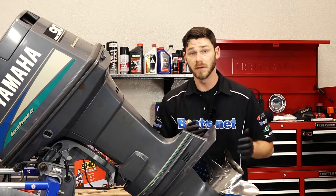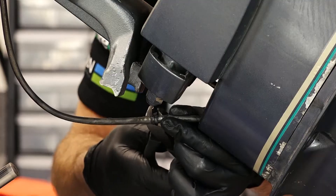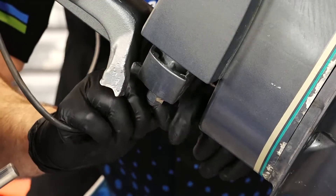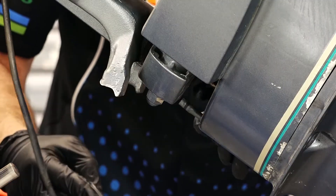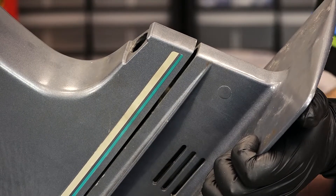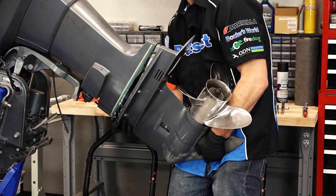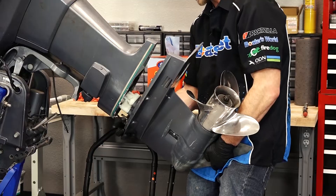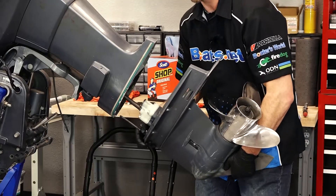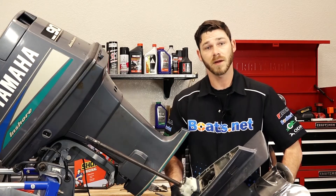Before we completely drop the lower unit down, let's go ahead and disconnect the water pickup tube. I'm going to do that by just cutting off this zip tie. You can notice that the lower unit is starting to separate as I back off this last bolt. Now we're going to hold it, brace it with our leg, and then gently slide it out. Now that I've got the lower unit pulled off, let me put it on my stand over here and then we can start on the water pump.